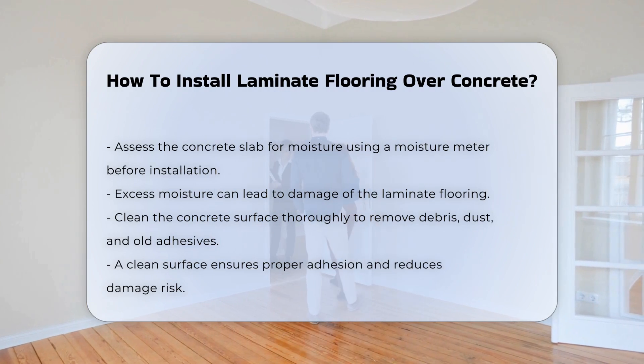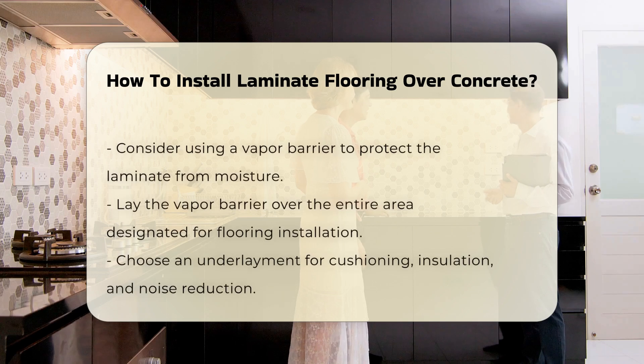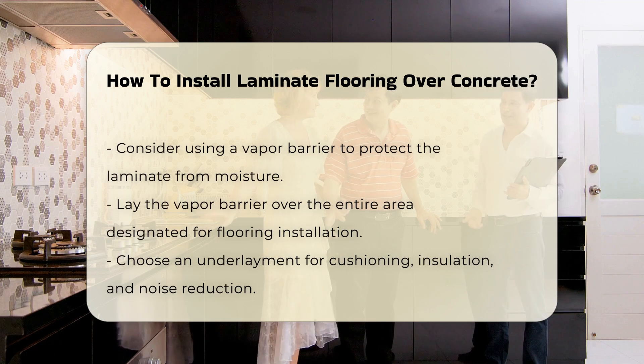Next, clean the concrete surface thoroughly. Remove any debris, dust, or old adhesives to ensure proper adhesion. A clean surface helps the laminate flooring to lay flat and reduces the risk of damage.